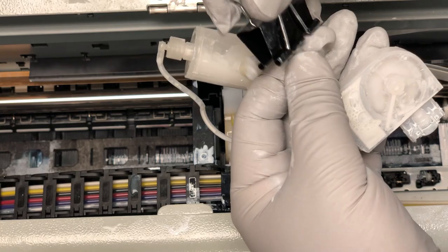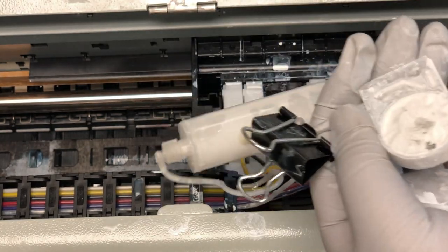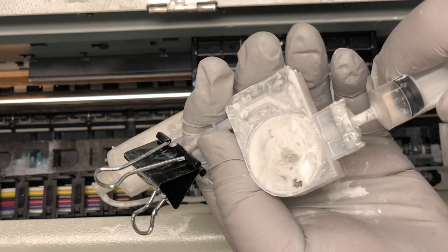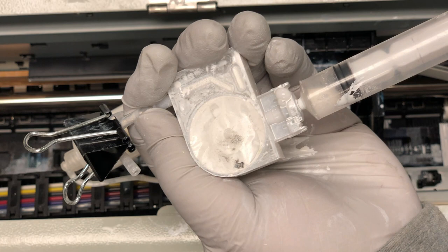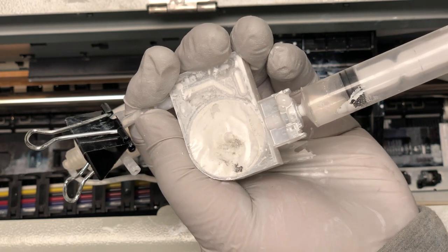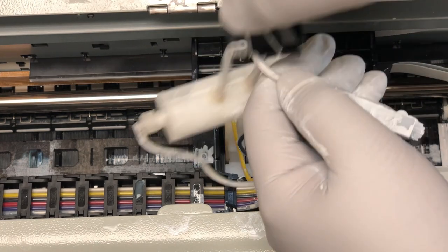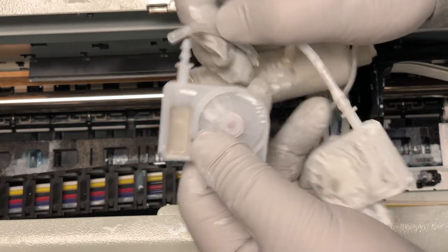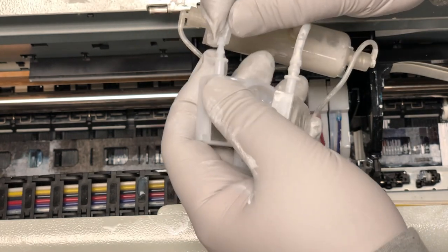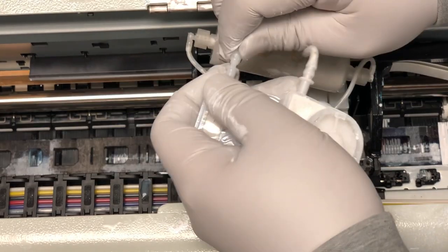Time to test the second damper — the positive is good. And the negative is good. Try again — good. You can see in a real test, you don't want to draw that much air out, just to risk damaging the damper. I drew a lot of air out of that new damper just to show you how it's done.